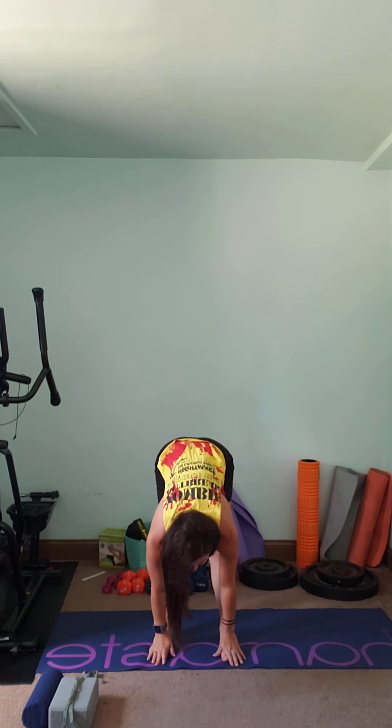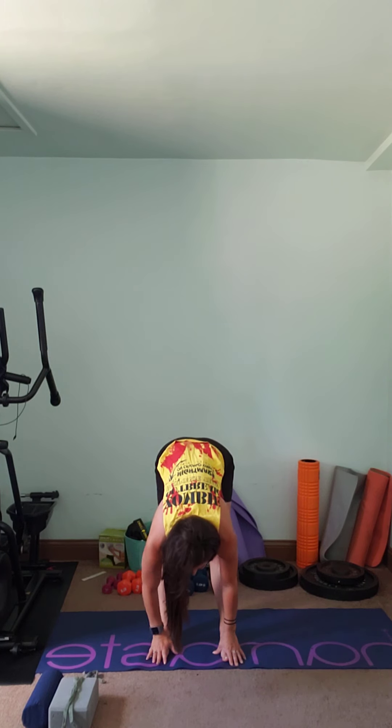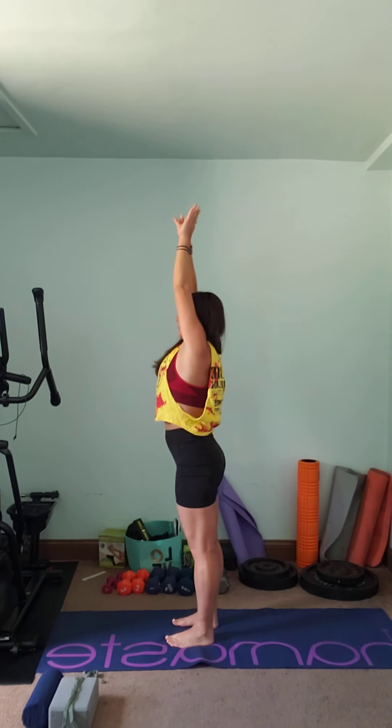We're going to start with just some deep breaths. Start with your hands at your heart. We're just going to take a deep breath in and out. This time, bring your arms up, take a deep breath in, and bring it all the way down. Hands touch feet or the floor, and we're just going to hold here for a second. Take a few deep breaths — there's going to be a lot of deep breathing in this video, so be prepared for that. Bring it up, deep breath in, and all the way back down as you breathe out.